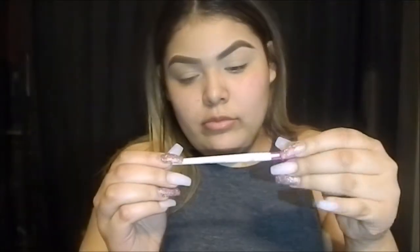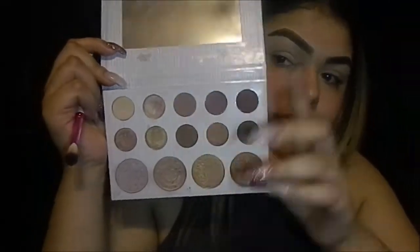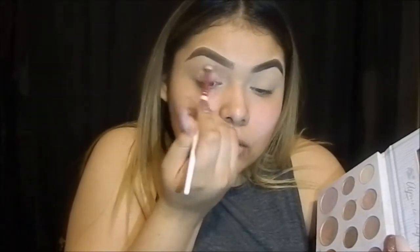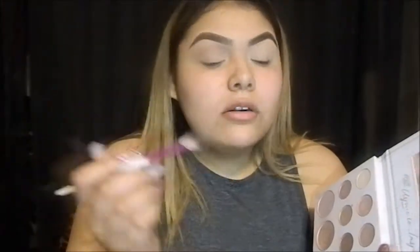Next I'm going to get my blending brush by Ruby Kisses and I'm going to get my Cardi Bible palette from BH Cosmetics and I'm going to get that third color from the top row. I'm just going to blend it in my crease really good. Make sure you blend really, really good because blending is everything. Blending is key.